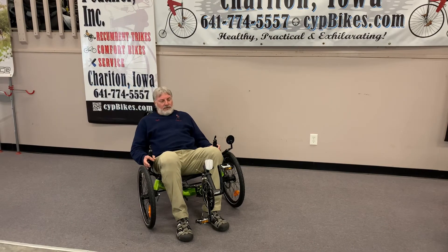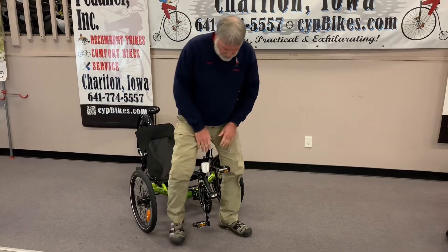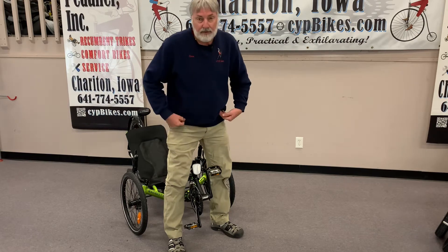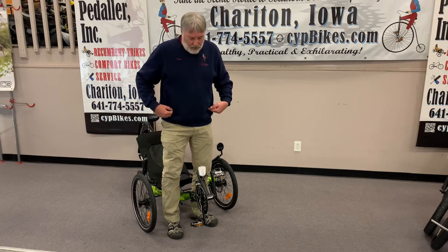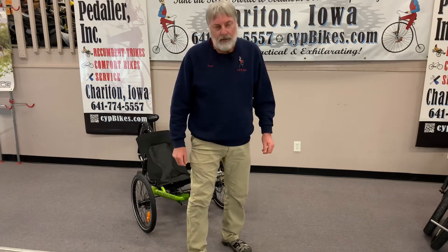One of the things to make sure of when you do this bow leg is to make sure that your inseam length is long enough to clear the crank set. Then when you get back up again and you're ready to go, just go ahead and come bow leg over it again and you're dismounted perfectly.